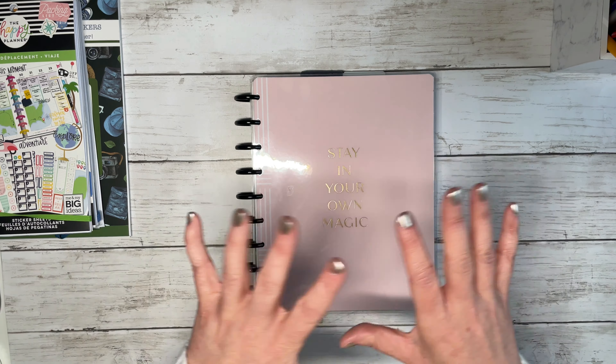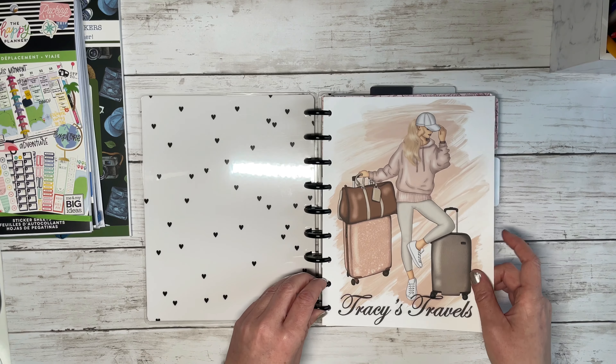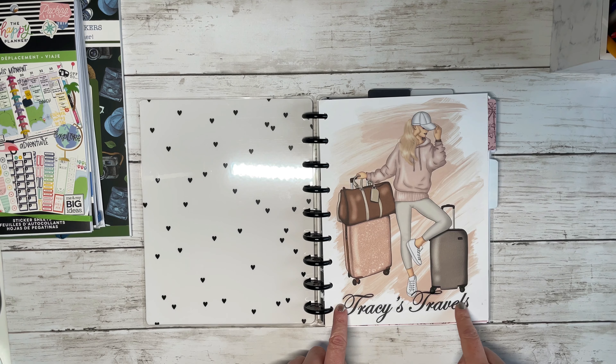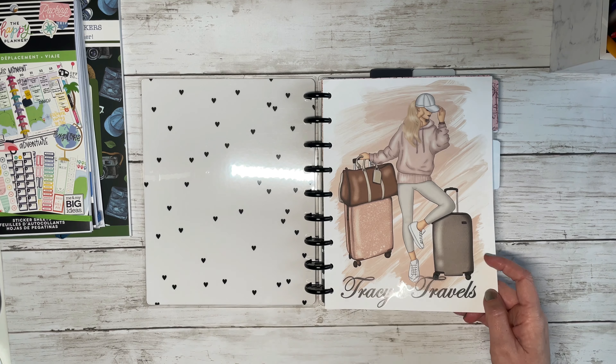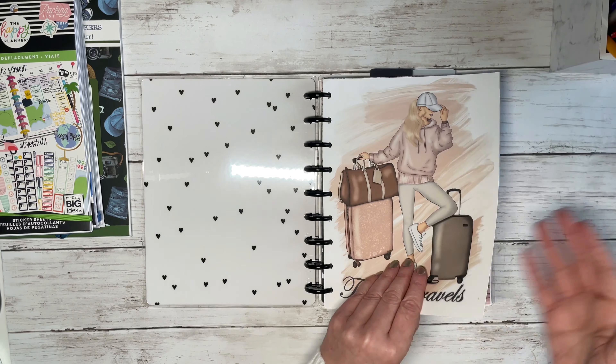So what I decided to use is a Happy Notes notebook as the cover. This will probably be changed in the future — I just didn't really want to invest in anything right now — and I have just regular medium discs on it. I went on Etsy and bought some dashboard art, then printed it myself on cardstock and added a label I made on clear sticker paper that just says Tracy's Travels. This is kind of my intro page, since the notebook didn't come with a 'this planner belongs to' page.